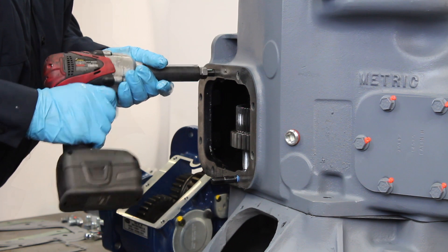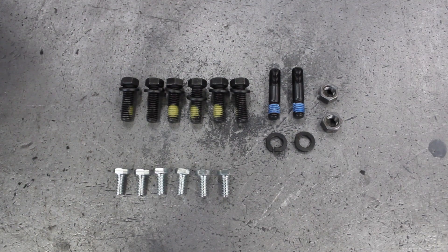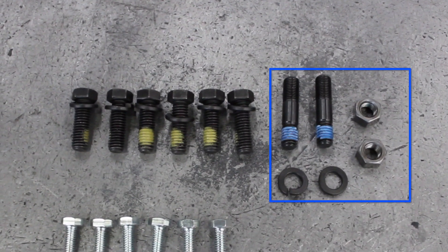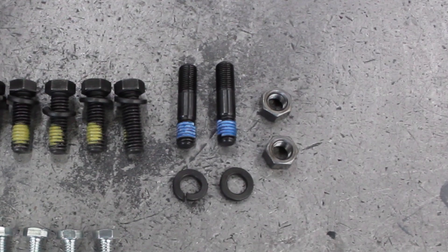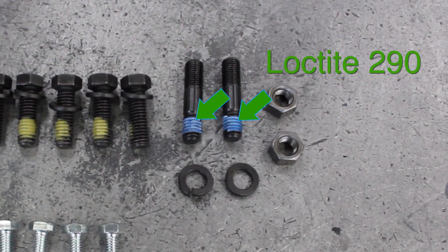Install the proper studs in the mounting surface for the PTO. Your application may call for more or less required studs. In this case, we are installing two studs in the transmission and installing bolts in the other holes. In the case of the holes being tapped through the transmission, you must have Loctite 290 applied to the studs.